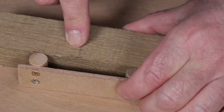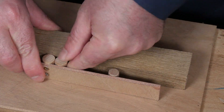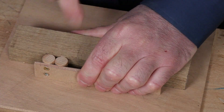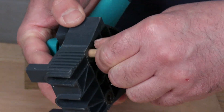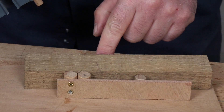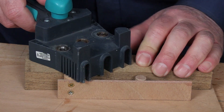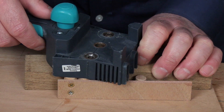Now I can insert one of the pieces I want to drill. And by pressing the plywood, it stays held in place. This wooden dowel will serve as a stop block — it goes against the back of the jig.